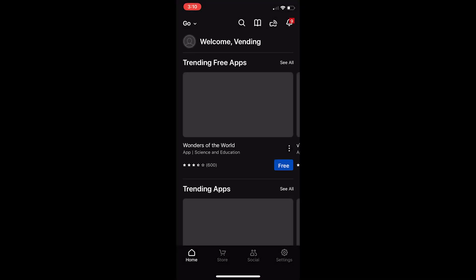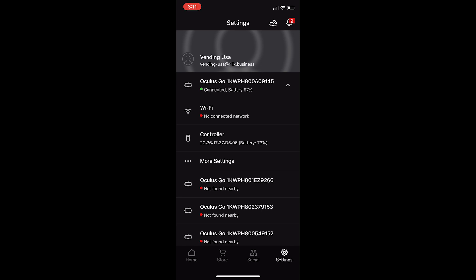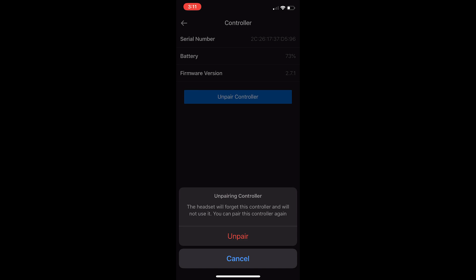Unpairing the controller. To unpair your controller, open the Oculus app on your phone. Select the option Settings from the bottom menu. Select the headset you currently have paired. Select the option Controller, then select the controller you currently have paired. Select the option Unpair controller.